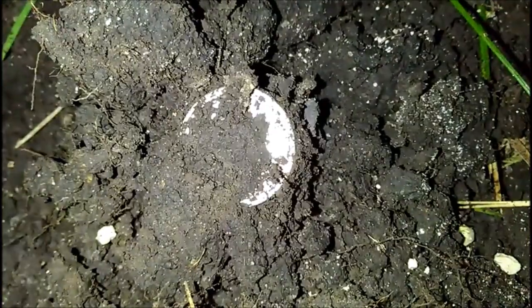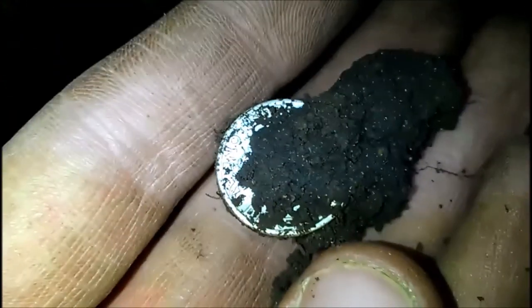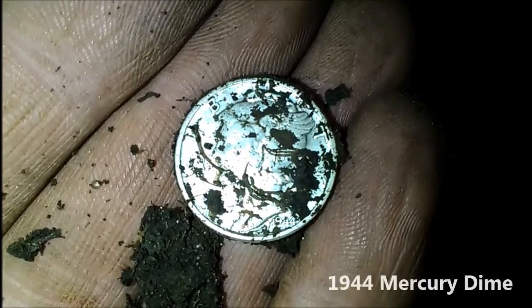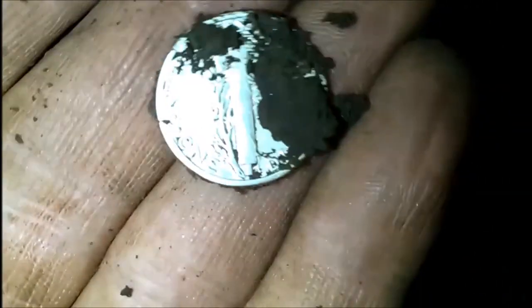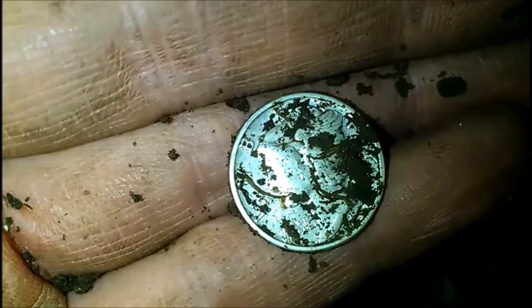This is why perseverance pays off, guys. Got a nice 12-44 signal down in that little corner. Looks like it's a Merc — am I right? Yes sir, 1944. Is there a mint on this guy? I don't care about rubbing right now, I've got plenty of these. No mint mark. But that would be silver number one for the night and that is sweet!